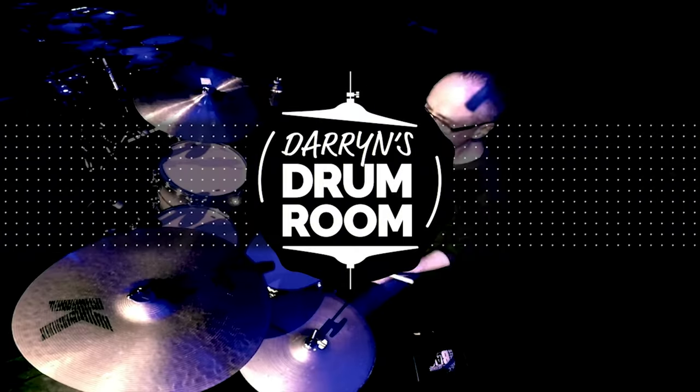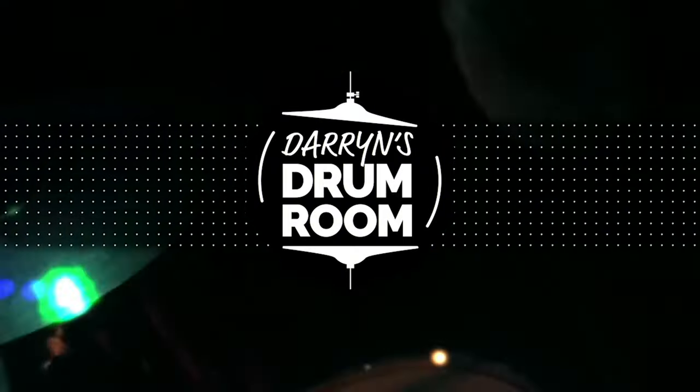Hi, I'm Darren Ferugia, and welcome. At the end of last week's video, I was goofing around just improvising, and right at the end of that improvisation, I played a lick, and a few of you commented wanting to know what that was, so I thought I'd teach that to you today.